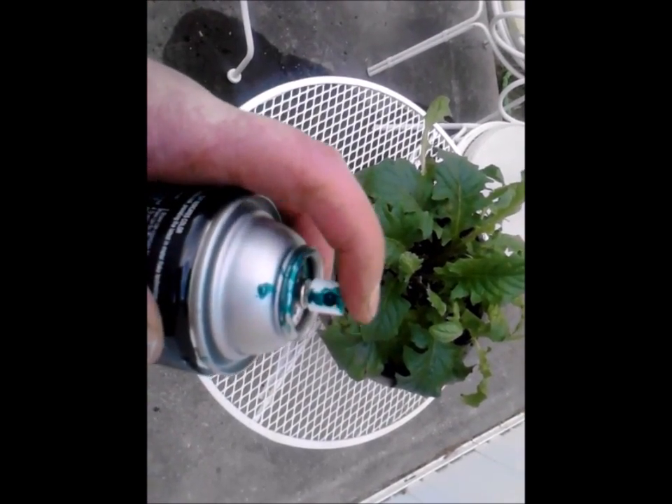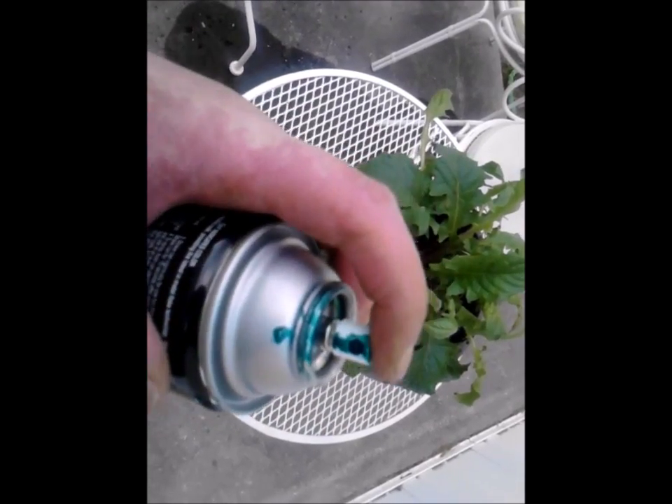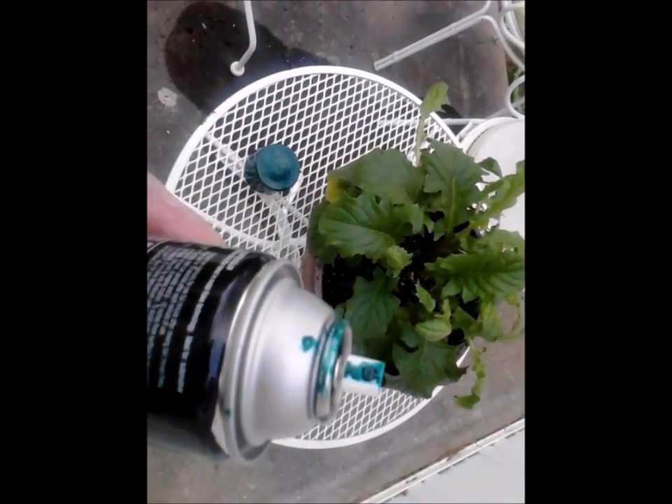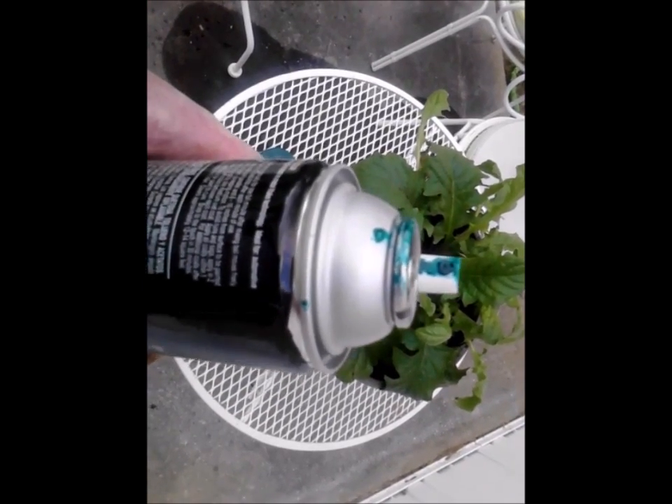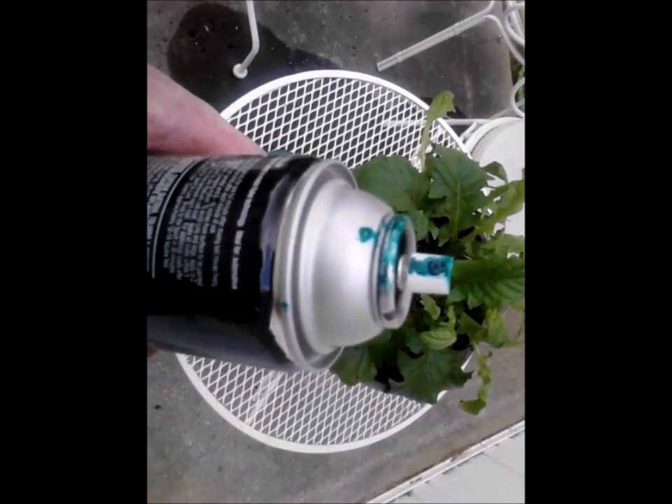I recommend you be careful — the thinner it is, the more it drips. I'll show you me painting this in real time.